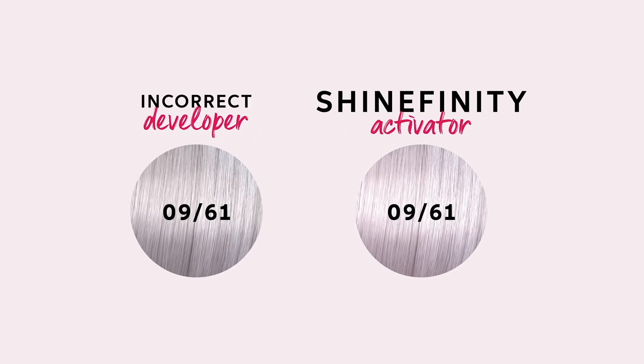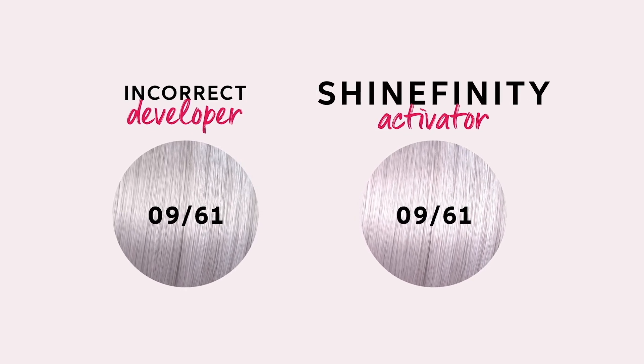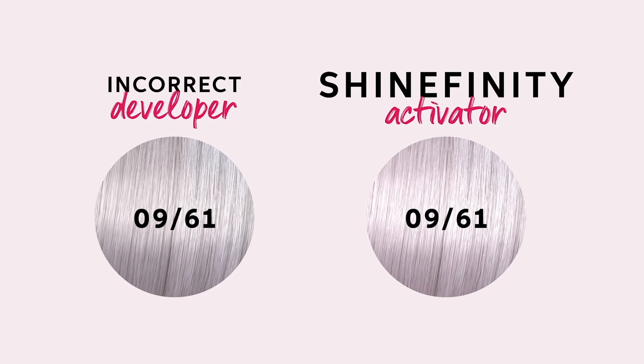Here you can see it's demonstrated with 09-61. The left-hand side looks more intense and more blue in tone, as it's been mixed with the wrong activator.